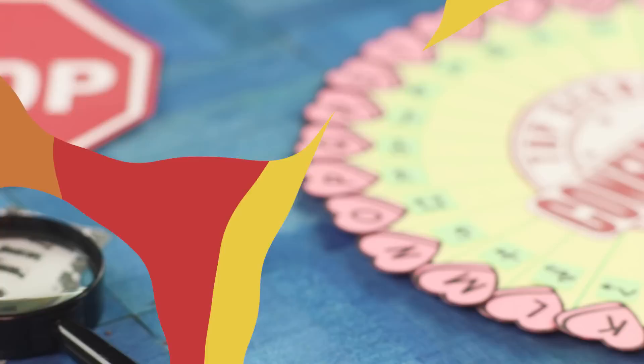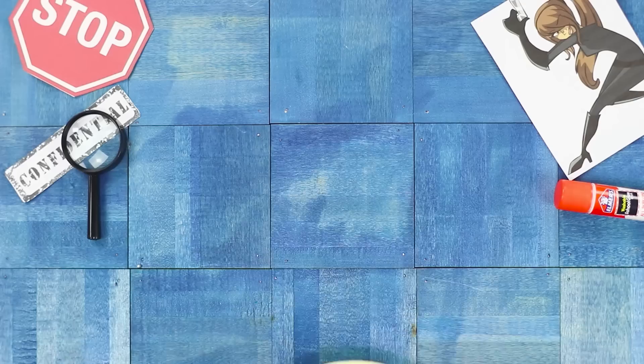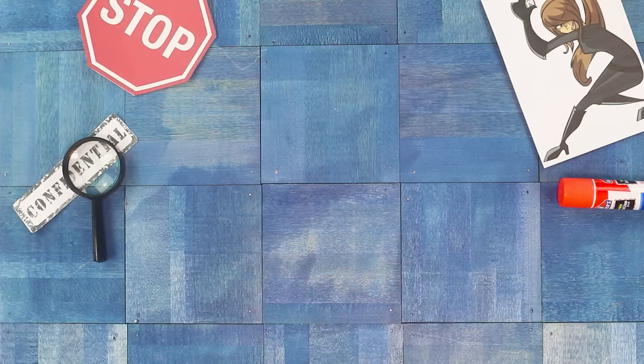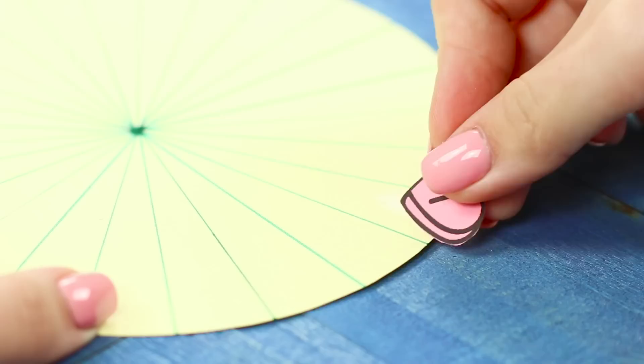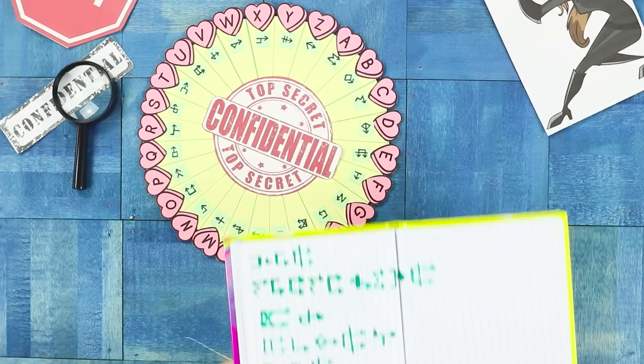In this life hack you will learn how to make a code for secret communication with friends. Cut out a circle from paper and print the alphabet. Using a ruler and a marker, divide the circle into sectors according to the number of letters in the alphabet. Cut out the letters and label each of them with a symbol. Paste the letters in alphabetical order and attach the mysterious symbols a little lower in a circle. Be careful — this is classified information.